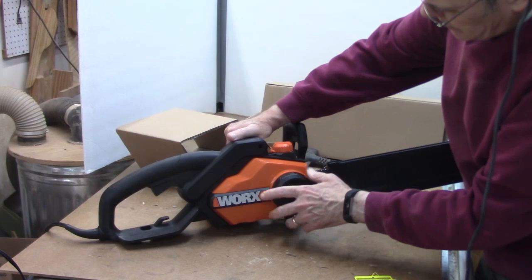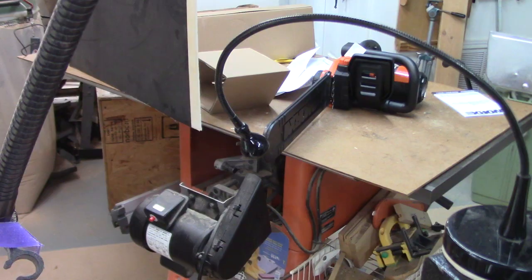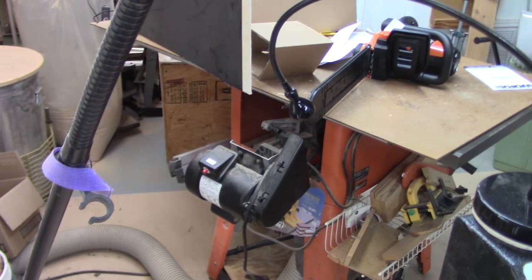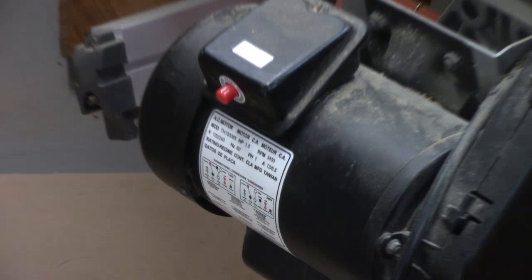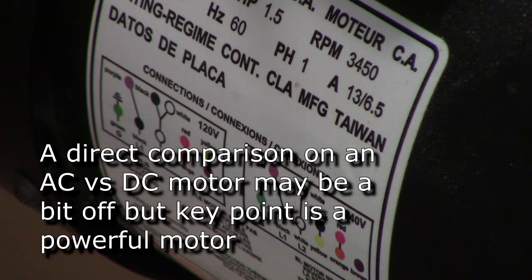This has got an 18-inch blade and an automatic chain tensioning system that keeps it tight according to the specifications. In terms of power, this thing has a 15-amp motor, which compares to my one-and-a-half horsepower table saw that uses 13 amps, or six and a half amps if you wire it at 240V.